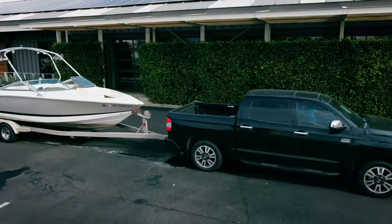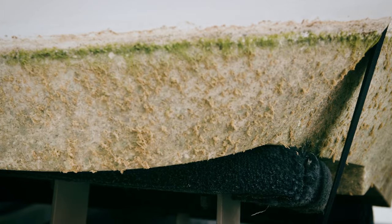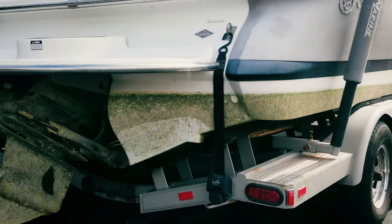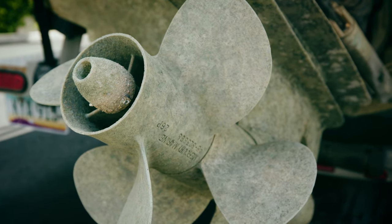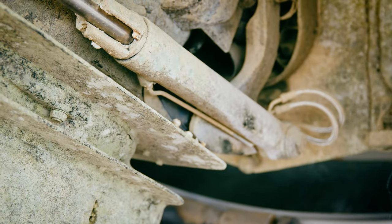Leaving your boat in the water helps you to get to the good time sooner, but it also subjects your boat to marine growth. Not only is this unsightly, but it can affect performance, and if it's not treated, marine growth can cause significant damage to multiple systems, resulting in expensive repairs.